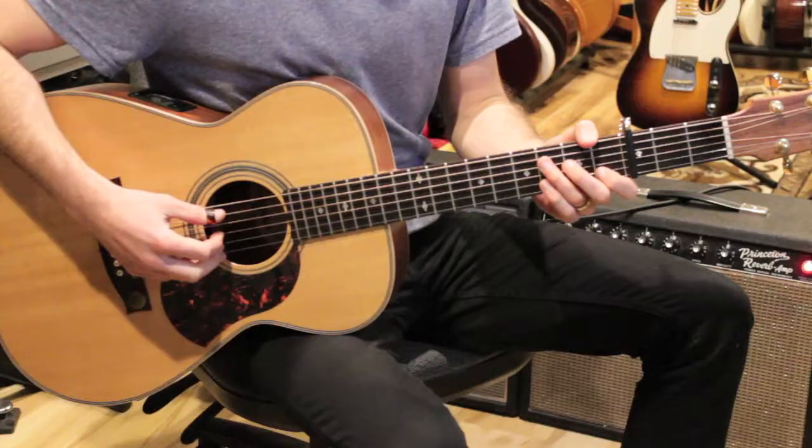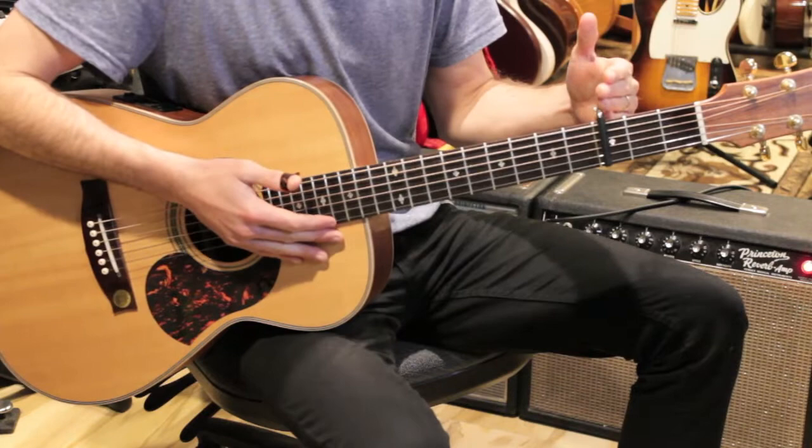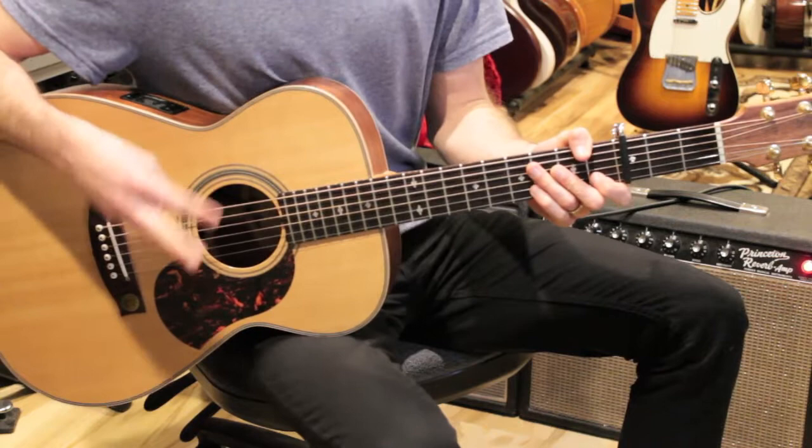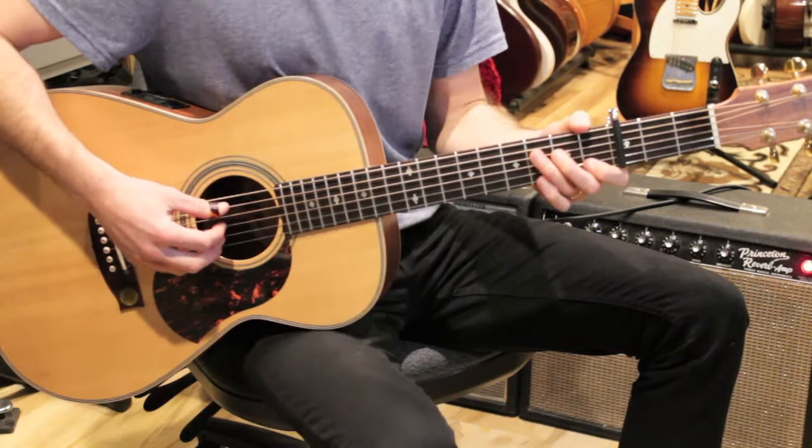Your Song by Elton John — let's break this down. I've got a capo on the third fret and I'm going to be playing this song in the key of C, even though the concert pitch is E flat. I'm going to use two different fingerpicking patterns and we're going to go through three different sections. The first section is the intro.